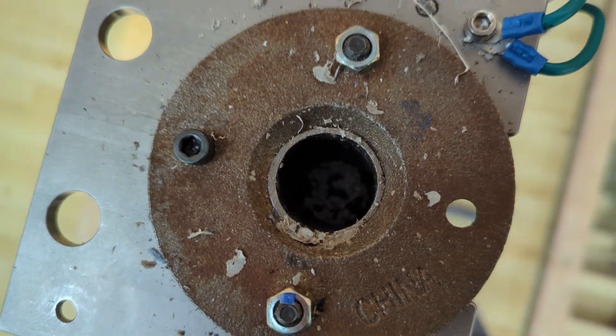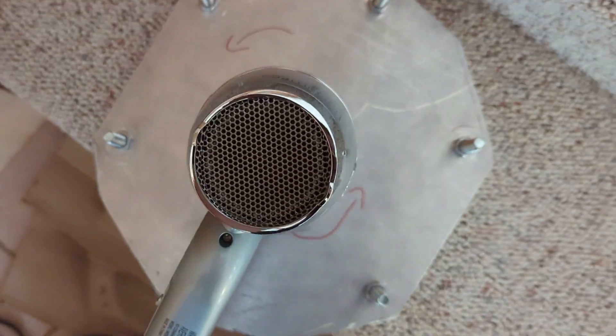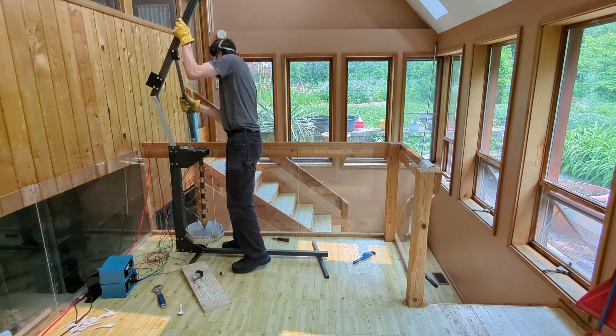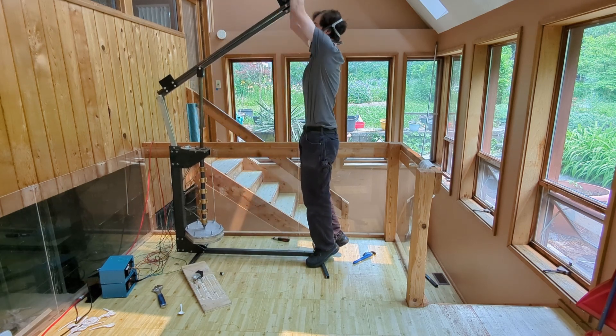It takes at least 20 minutes for the plastic to melt, so in the meantime I preheat the mold a little bit with my hairdryer. Now that everything's hot, it's time to thread the mold on the bottom of the barrel and press the plastic into it. The plastic is pretty thick and viscous, so it takes my full body weight to push it into the mold — you can see my feet leaving the ground.